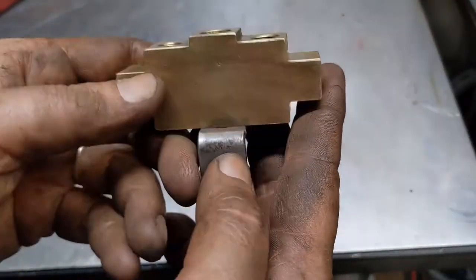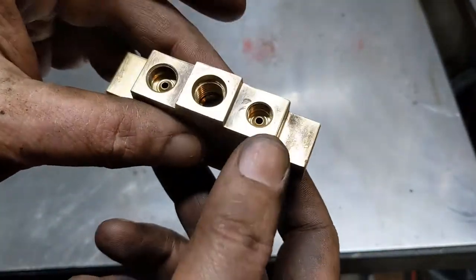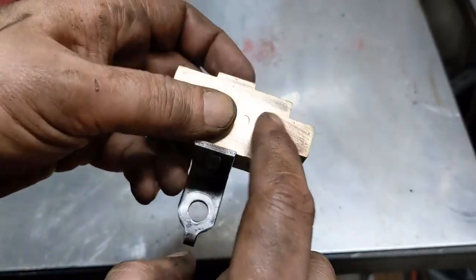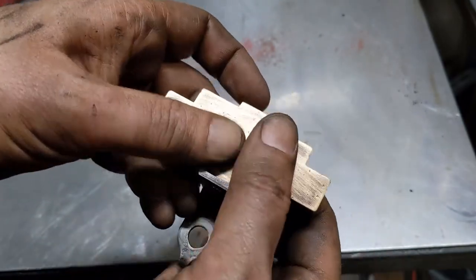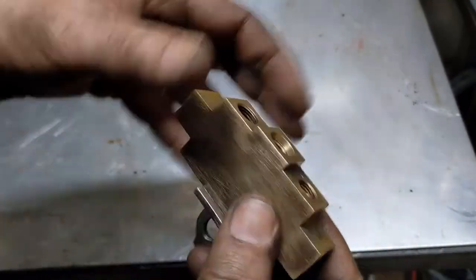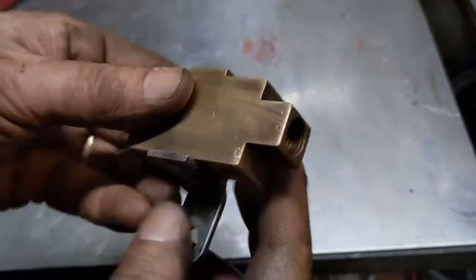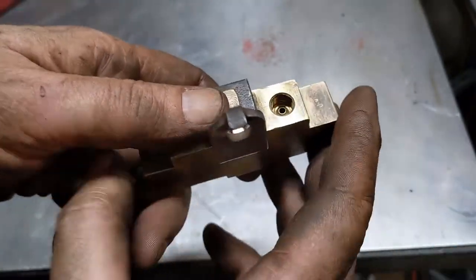When you clean up this proportioning valve — I just did this with mostly a wire brush — it's really important that you go in here and get it cleaned out. Air should be able to flow through all of it on both sides. I went through with some brake cleaner, sprayed through it, and then used compressed air to blow it out to make sure any rust is not in there.